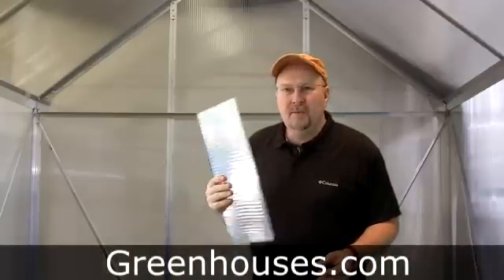Twin wall polycarbonate. Why do we want to use twin wall polycarbonate for our greenhouse? Well, number one, it retains heat. A little bit of insulation here, a little thickness.